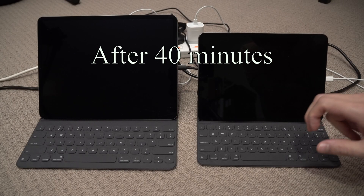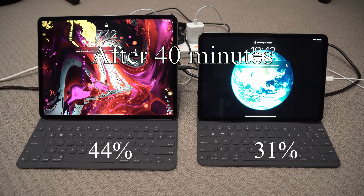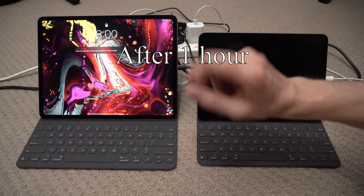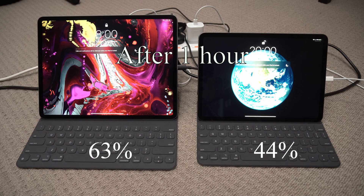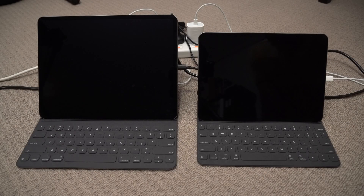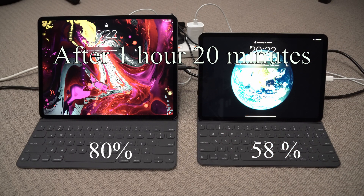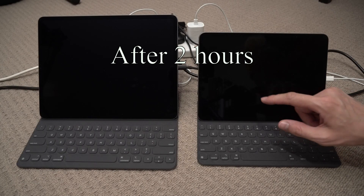Okay, 40 minutes altogether, let's have a look: 31% and 44% — wow, didn't expect that! One hour later, let's have a look — wow, 63%, that's really good, and 44%. So it's worthwhile to invest in a faster charger, 65 watts or probably even 45 watts will do. Okay, another 20 minutes: 58% and 80% — wow! That's one hour 20 minutes — 80% done, that's pretty good.